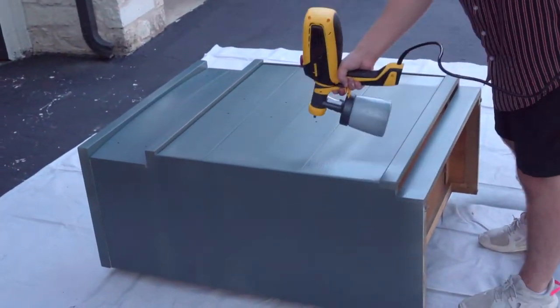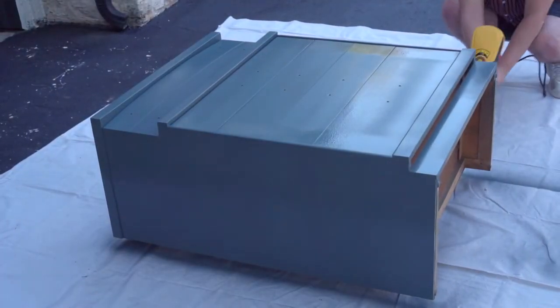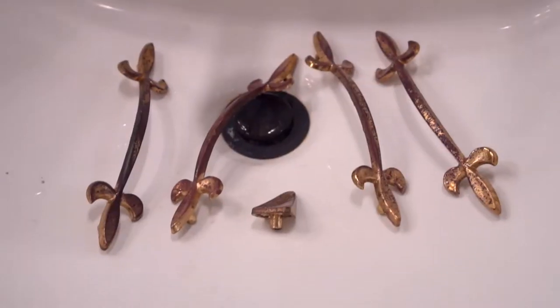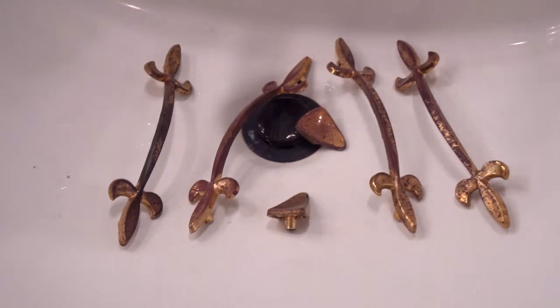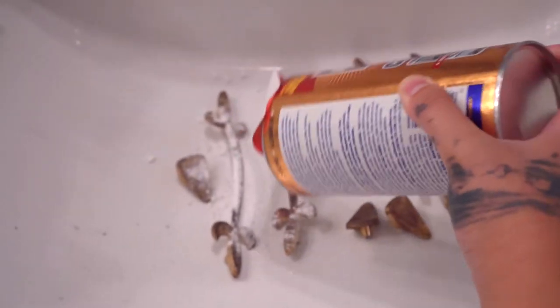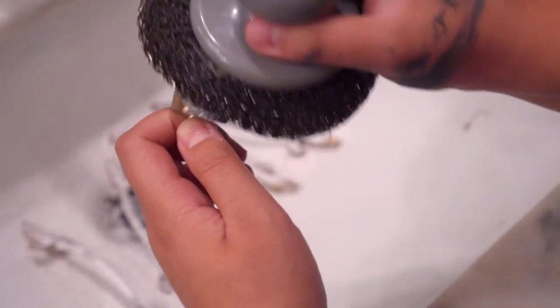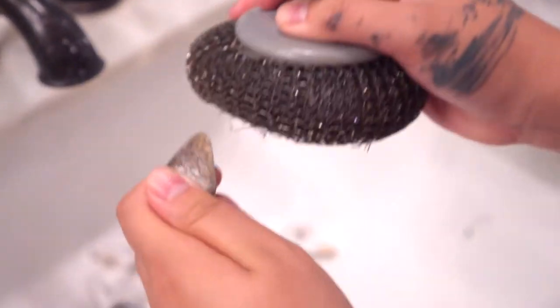Now that the dresser body is all painted, the next thing to tackle is the hardware. We load it up into a baggie, bring it to the bathroom, put it in the sink, and give it a wash down. To clean it we went in with something called Bartender's Helper along with some steel wool, but after scrubbing the first one we realized that was going to be a little too strong for the job. So we decided to take it back out to the garage, dry it off, and ended up spray painting it with some pure gold spray paint.